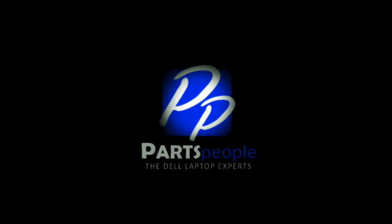Thank you for using Parts People for your video tutorials. I'll see you next time.